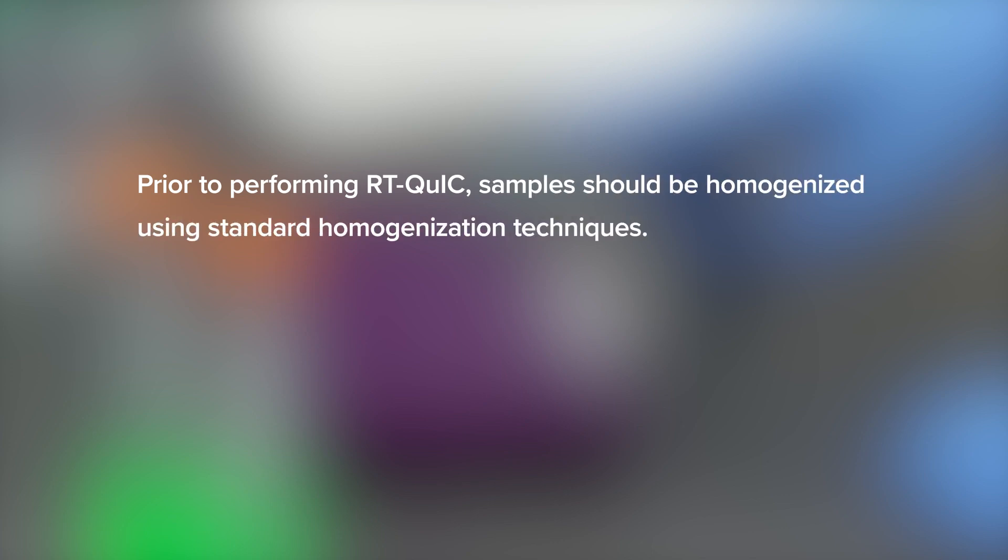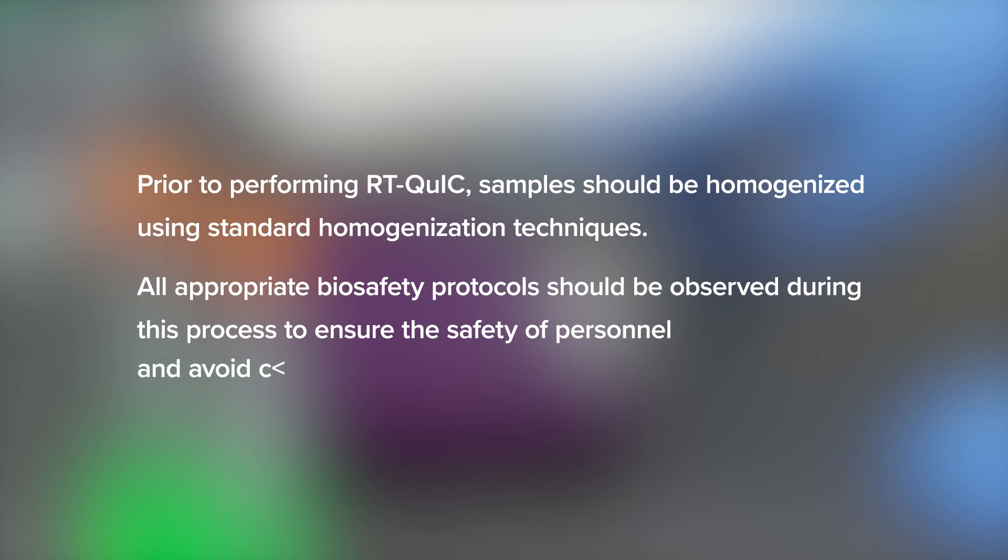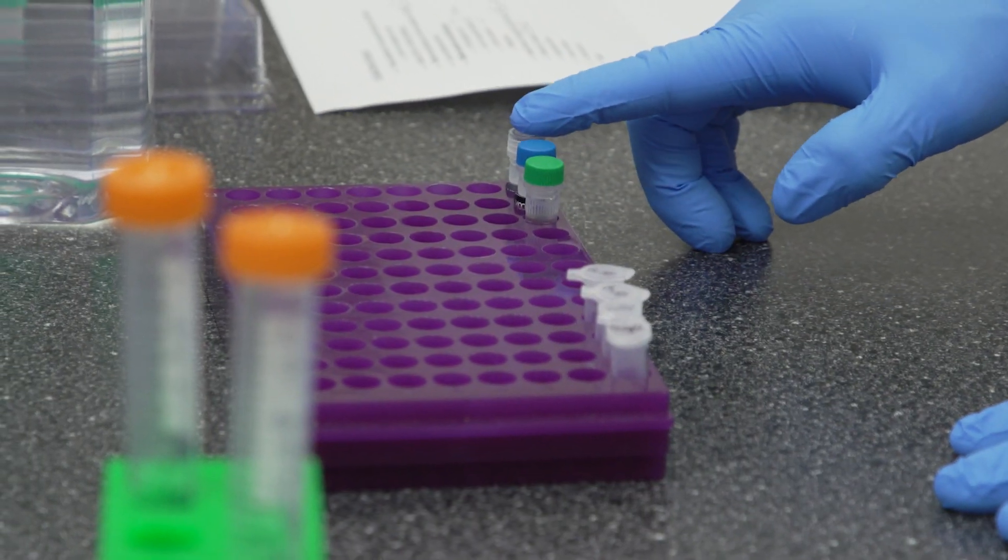Prior to performing RT-QUIC, samples should be homogenized using standard homogenization techniques. All appropriate biosafety protocols should be observed during this process to ensure the safety of personnel and avoid contamination of the laboratory by prions from positive samples. Remove the reagents from the freezer and set on the counter to thaw.